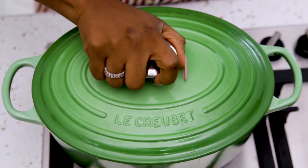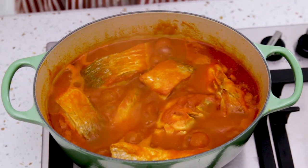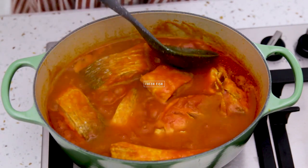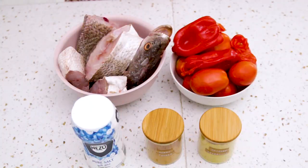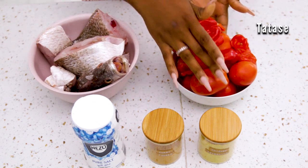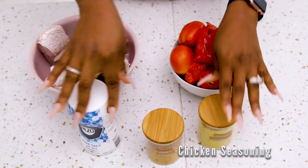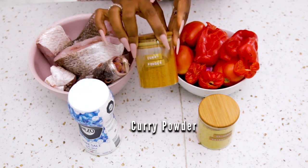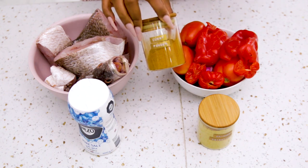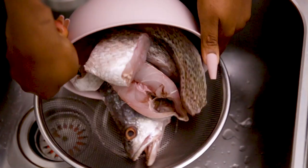In today's video I want to show you how to make my favorite stew. It's called Imoyo, which is light stew, and I'm going to be using fish — one of my favorites, croaker fish. So we're calling this light fish stew. For this stew I'm only using croaker fish, tatashi, tomatoes, onions, fresh pepper, salt, and stock powder. I'm also going to add a little bit of curry powder, which is optional, and that is all for the ingredients.